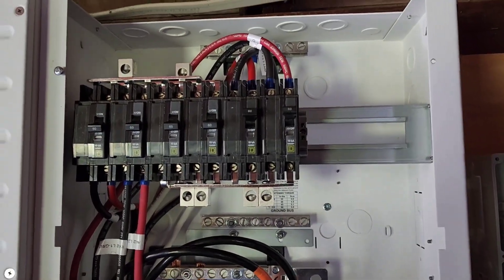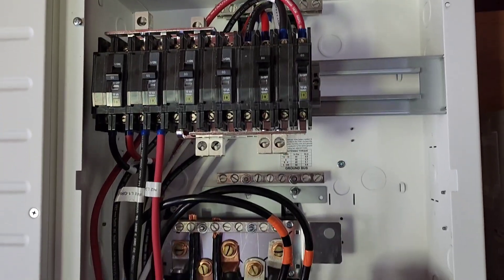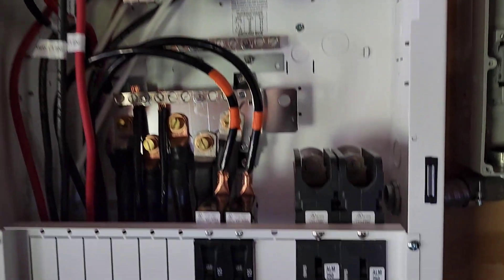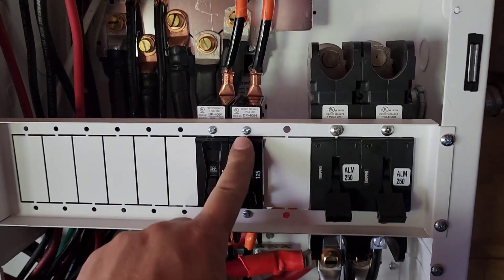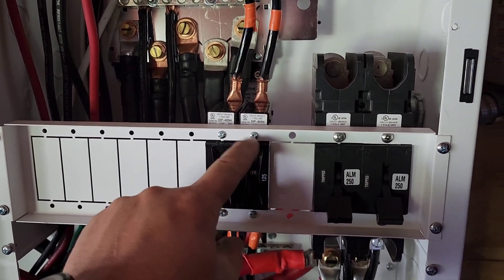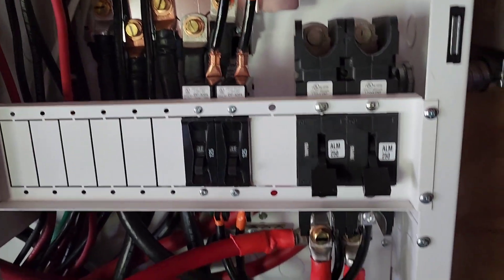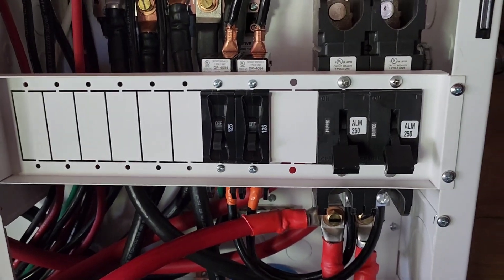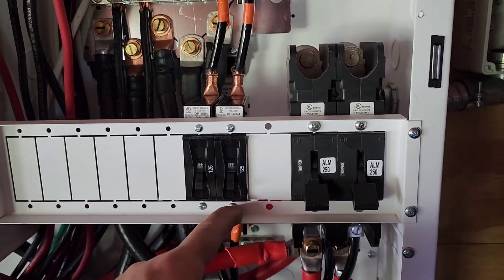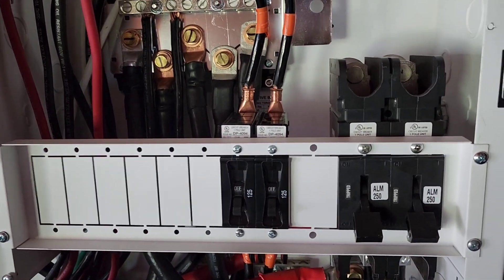Some things I like about this PDP, and there are some things that are just annoying or could be done differently. First things first: they don't send the screws that fit in here — they're 6-32. Include them with the breaker, include them with the rest of the stuff. I couldn't find them anywhere. Maybe I'm blind, but this is the second time that's happened. 6-32 screws — they're very common, but it's just annoying that they're not there.